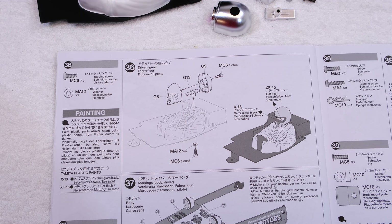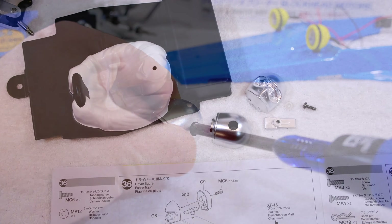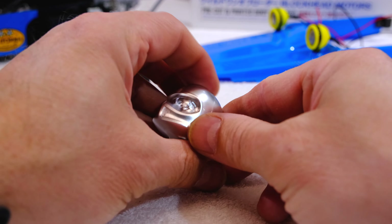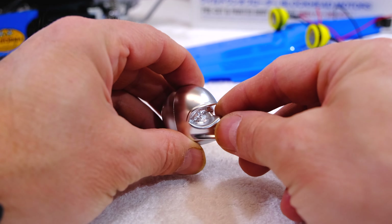Step 36 is the preparation of the driver figure. First I screw the driver's helmet together, and then I have to paint some details of his face.